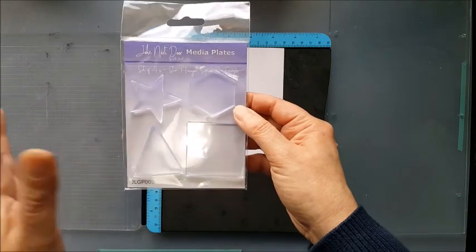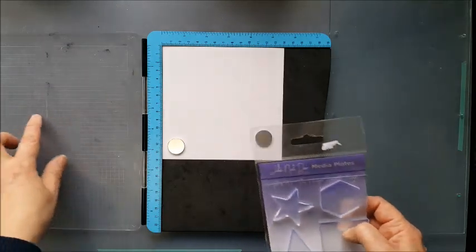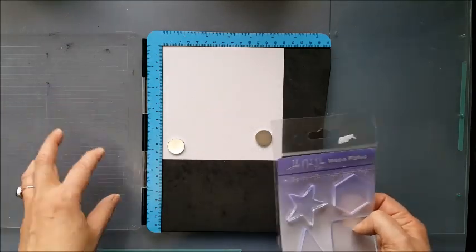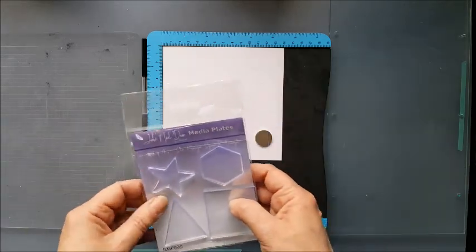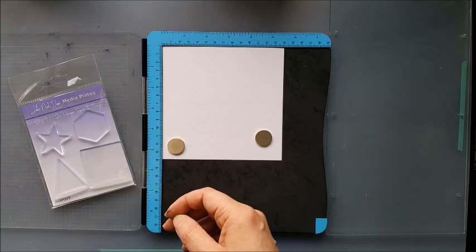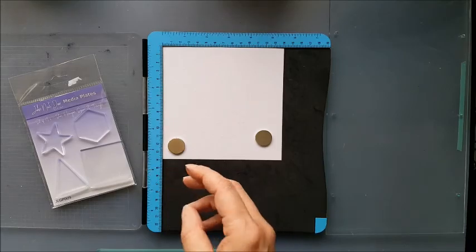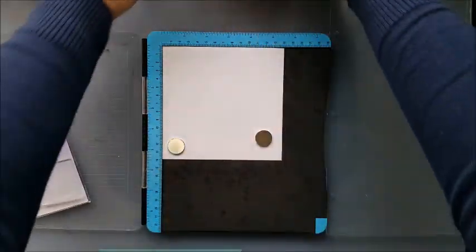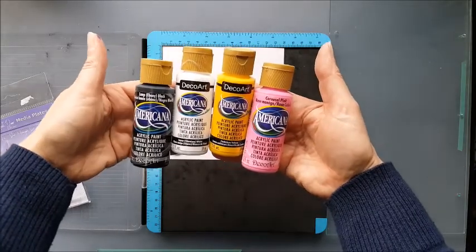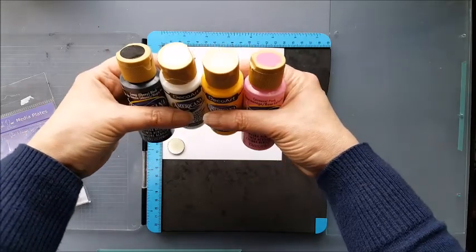They can be used as stamps almost with paint, that's what I'm going to do today, using my stamping platform — lots of these on the market, I'm sure a lot of you own one. Once I've done my background using those, I'm going to be using some Visible Image stamps to finish the card off. The paints I'm using today are DecoArt Americana: Lamp Black, Snow White, Cadmium Yellow and Carousel Pink.